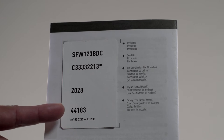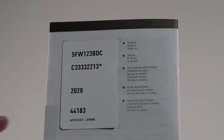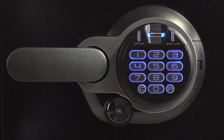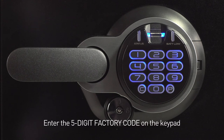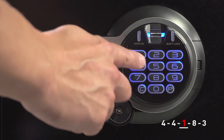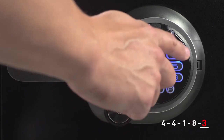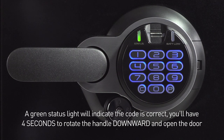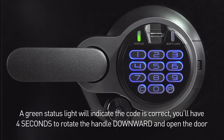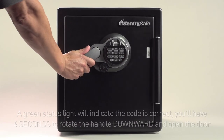Locate the owner's manual. A five-digit factory code can be found on the back. First, touch the fingerprint scanner to wake it up. Then enter the five-digit factory code on the keypad. This safe is set to 44183. A green status light will indicate the code is correct, and you'll have four seconds to rotate the handle downward to the seven o'clock position and open the door.